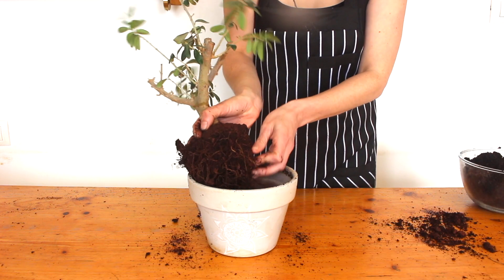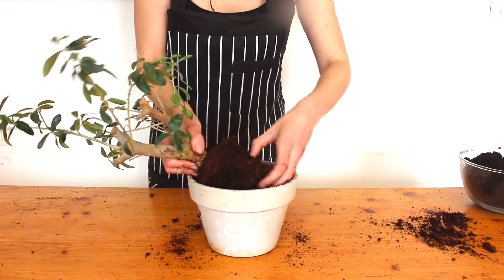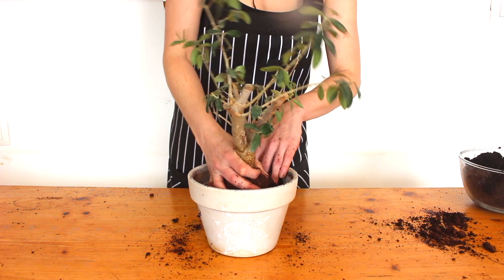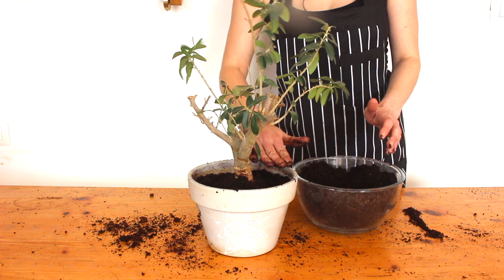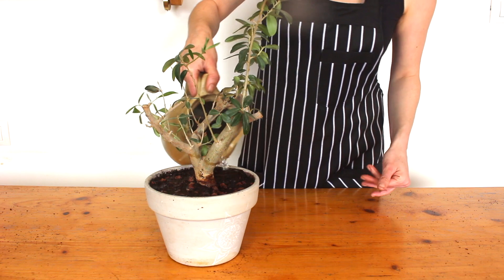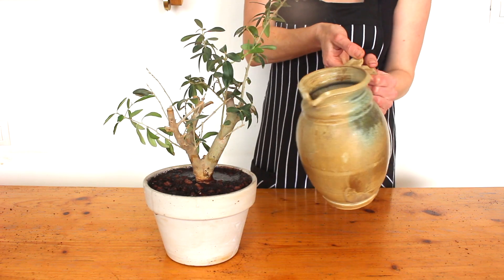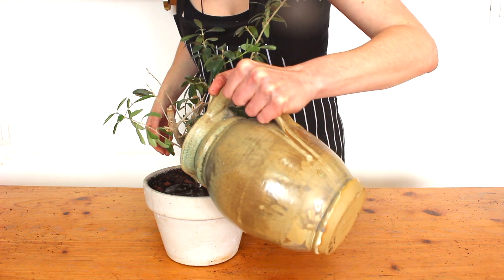Chuck some soil in there and try to break off some of the old soil to free up the roots a bit — we want the roots to be growing out into the new soil. Then stick it in its fancy new pot and fill up around the edge with fresh soil. Give it a little pat down and a good drink of water until it comes out of the drainage holes; that's going to help settle the soil around the roots. If the soil level goes down a bit when you water it, don't worry — just sprinkle a bit of extra soil on there to fill in the gaps.